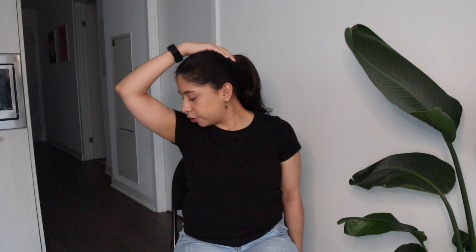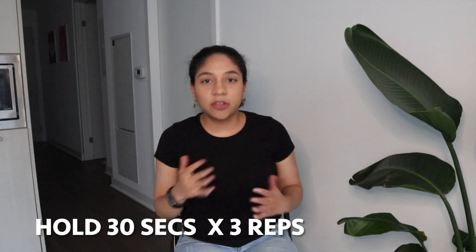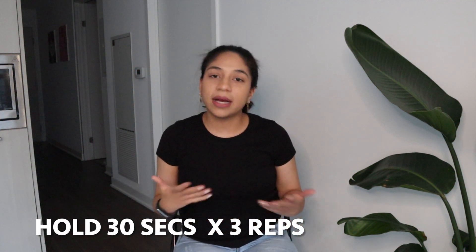So I'm going to show you. Bring your nose towards your armpit, hand goes in the middle of your head, and you're gently going to pull down. You can hold this stretch for around 30 seconds and repeat three times, or as recommended by your healthcare professional. Usually 30-second holds for three repetitions is the gold standard, but that could vary depending on your specific needs.